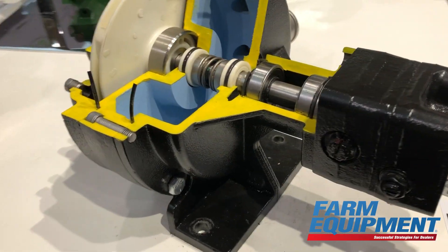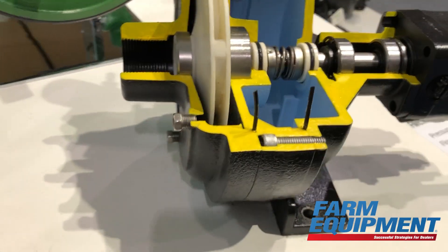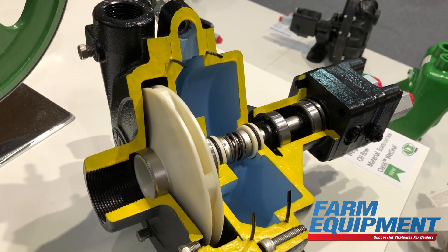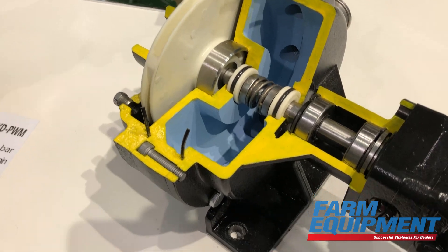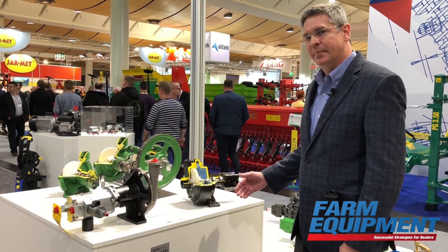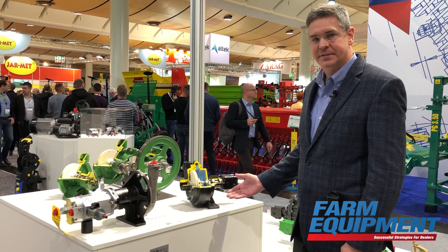One of the new products we've got on display here is the FMC WS 125 series. Basically it's our FMC HYD 204 pump that we've had out since the 60s, but it's with the Oasis Wet Seal technology.